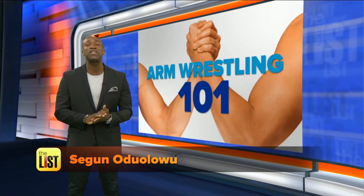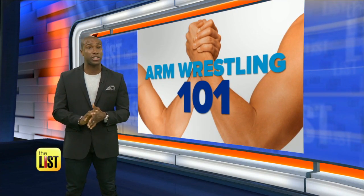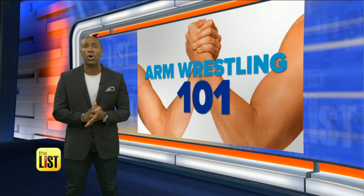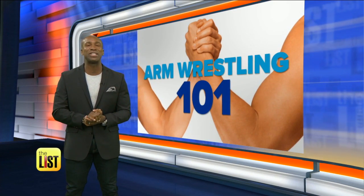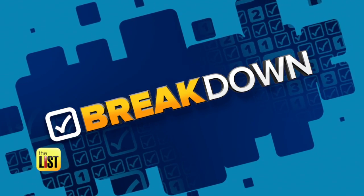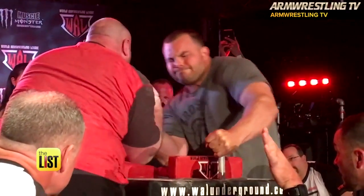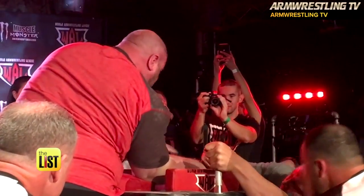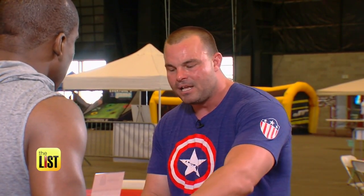Arm wrestling is another way adults are having too much fun. The ancient Egyptian sport is making a major comeback, so we hit the ring with a world champ to get schooled on the basics. Arm wrestling 101 is on the breakdown — 13-time arm wrestling world champion Travis Bajit is an ambassador of this up-and-coming sport. Human beings want to be a part of something, whether it's a social club or an environment — arm wrestling is no different.